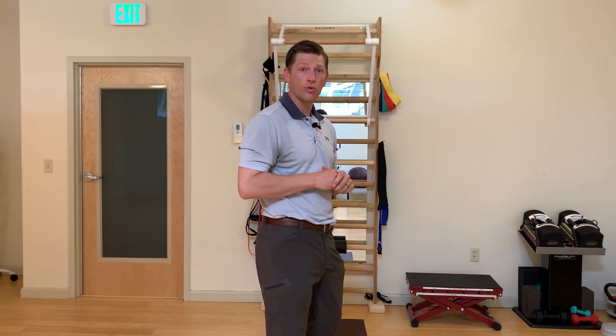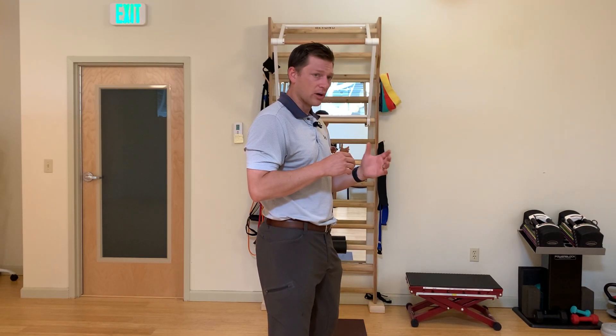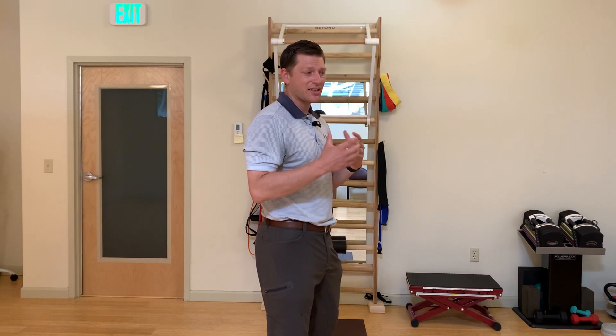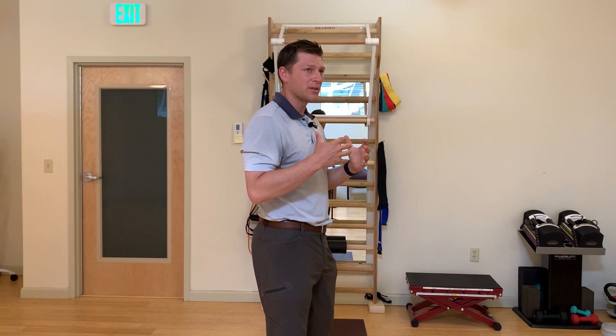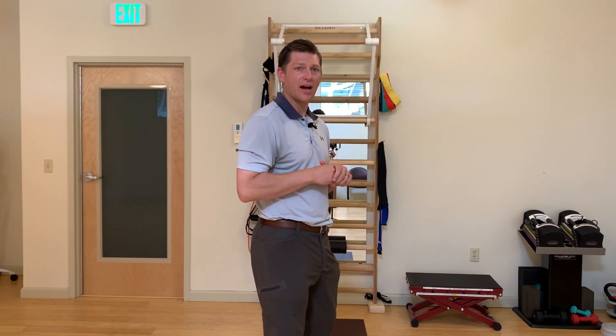I'll review different types of curvature and how you can practice stacking your ribcage over your pelvis — for example, when you're standing in line at the grocery store or picking items up off the ground. You want to really pay attention in those more static positions to how you're holding yourself, rather than during walking, which is more of a dynamic movement.